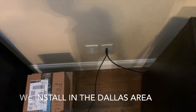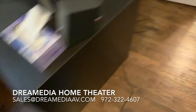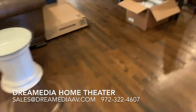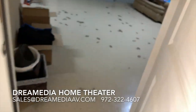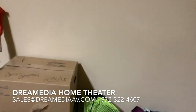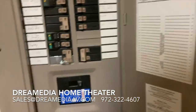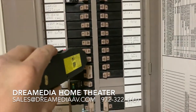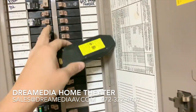Alright, so this is the other side of the wall where I was telling you we had this outlet. I'm just going to take my tester, plug it in, and then go to the breaker panel. This very inexpensive tool has saved me so much time over the years — you can literally just run it right along the panel, and when it beeps like that, you know you have the correct breaker.